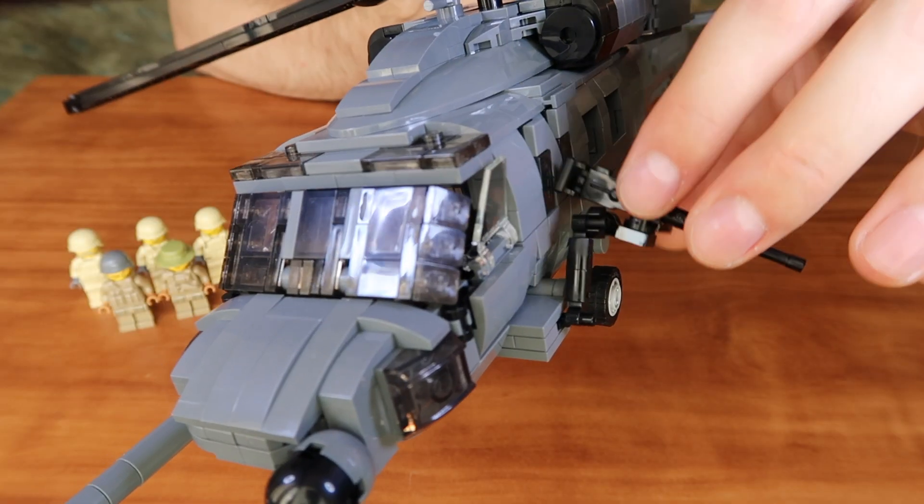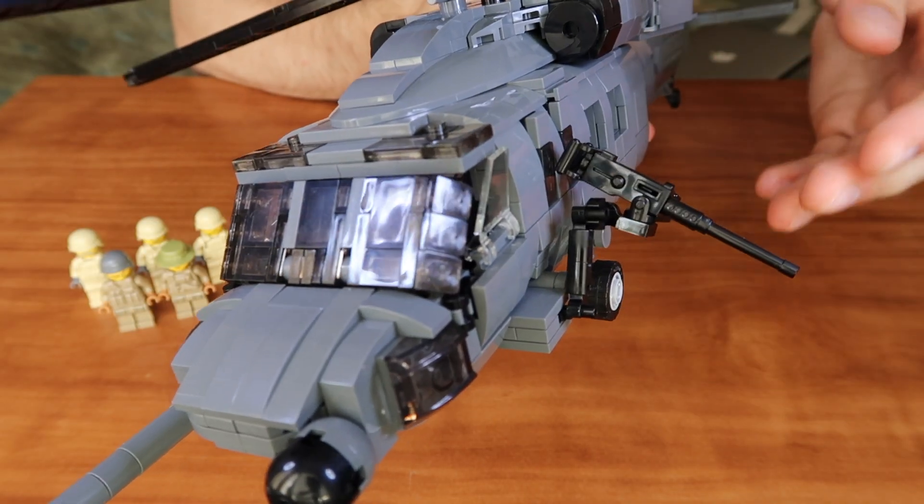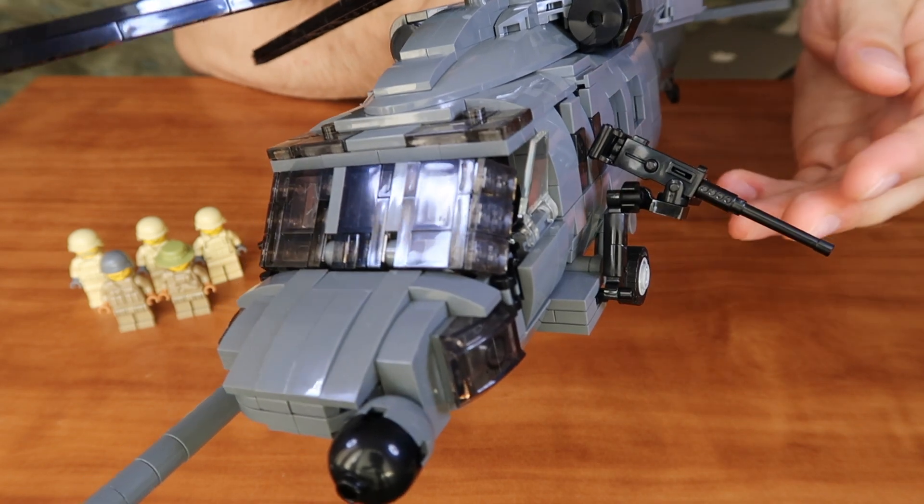The mounts of both guns are adjustable in several directions, so it is your choice how to manipulate your weapon.